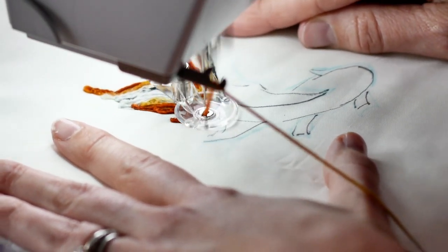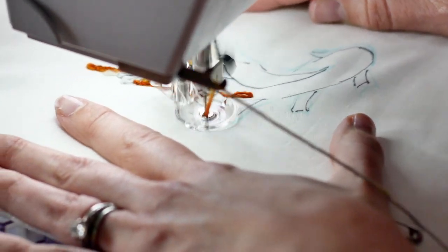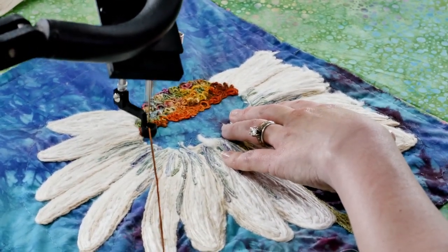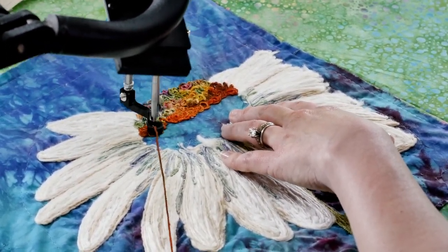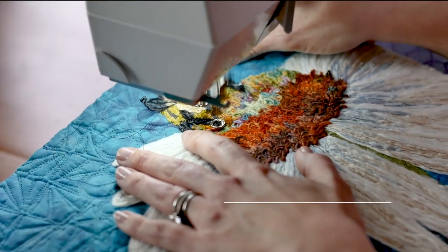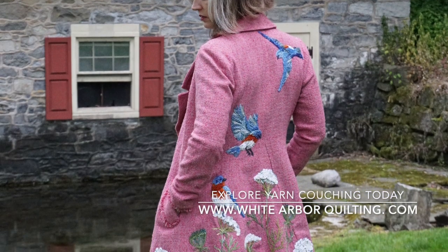We'll be using free motion machine quilting on a domestic sewing machine, starting with simple shapes transitioning to more pictorial elements. Students will also have the opportunity to learn on a long arm sewing machine as well. All projects are thoroughly demonstrated on both styles of machine, so that you'll get the most out of class regardless of what you use. Please join me today. Have a great day.